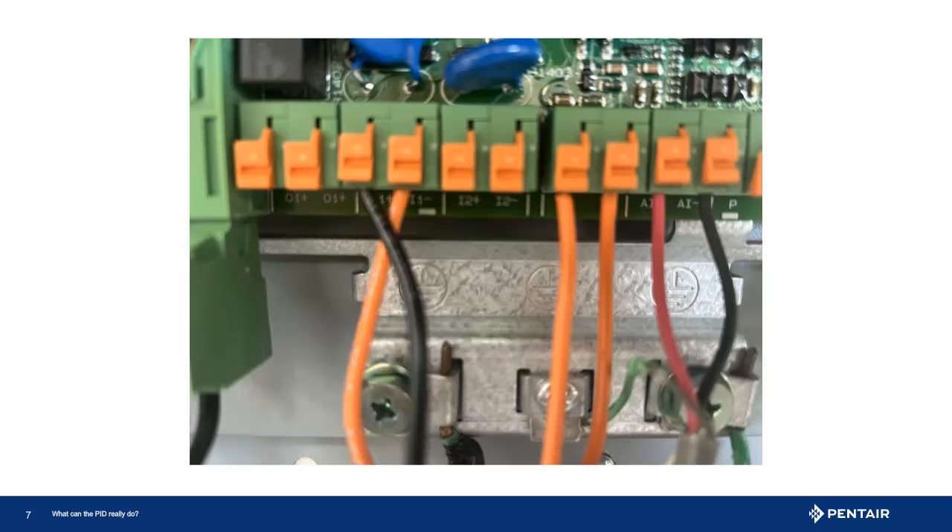This is a close-up of the connections. It is also important to note which input the wires are connected to, as there are two. Programming the input is specific to the input used to ensure proper operation.